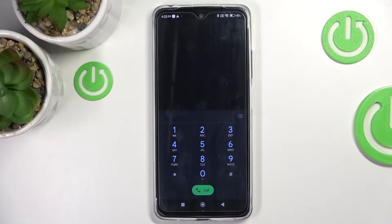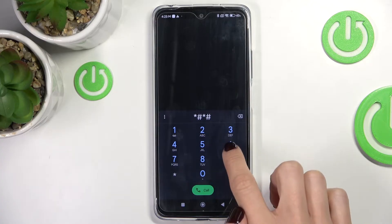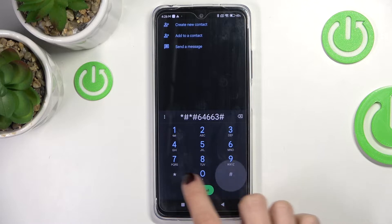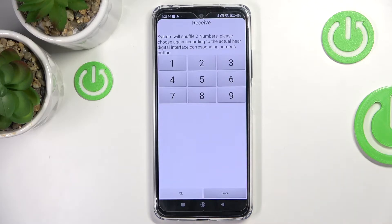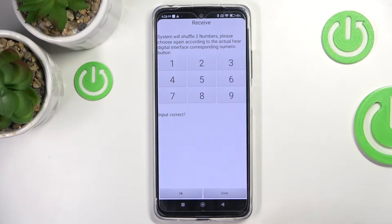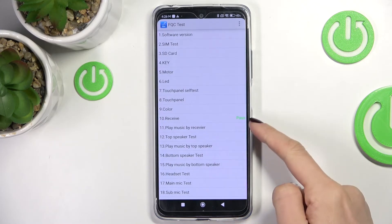Let's go back and now enter another code, which is *#*#6463#*#*. Here we've got the test panel. If you'd like to check, for example, the colors of your display, click OK to proceed.